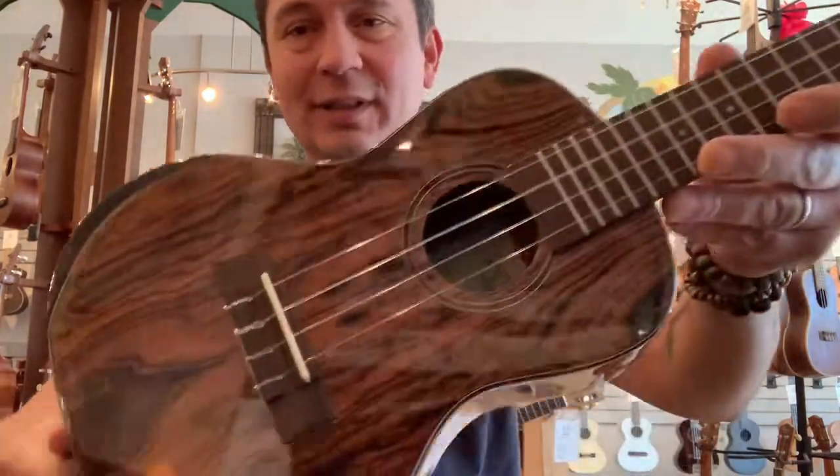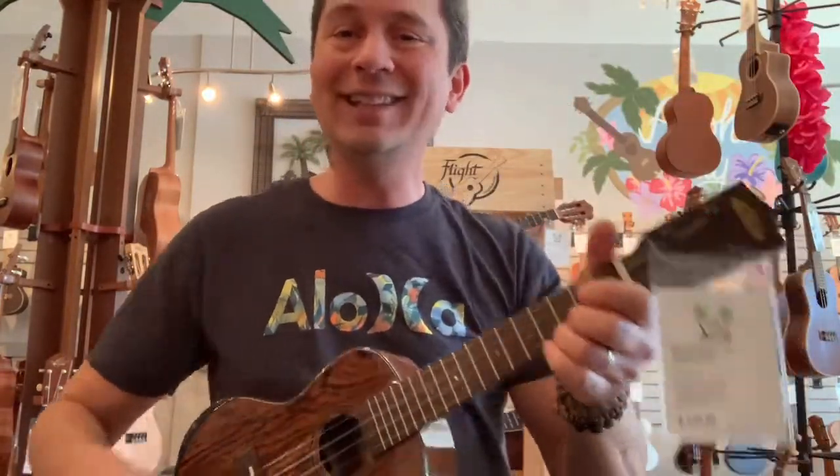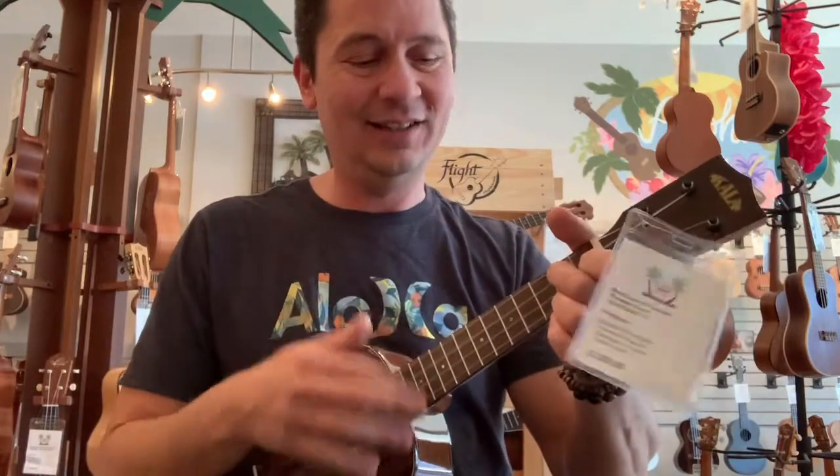Nice lively tone. Strap button on all the Kalas now. So that's your Kala Premier Exotic Concert Ukulele.